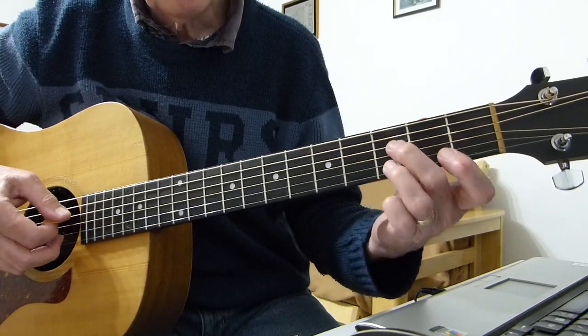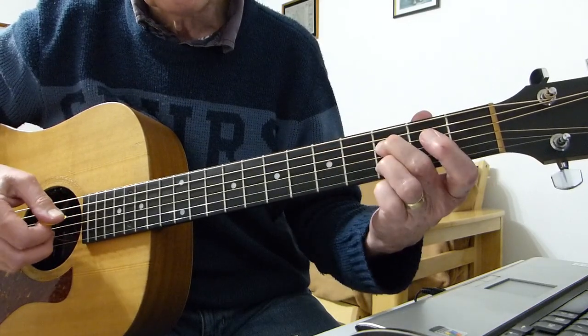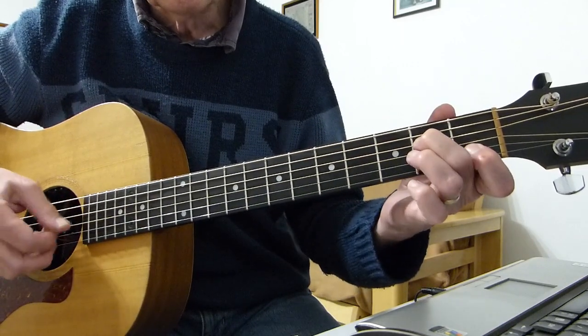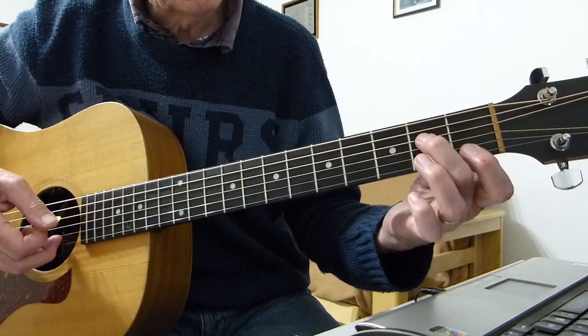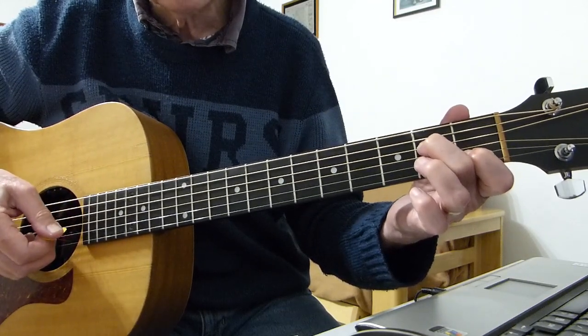Then basically I'm sliding from the third fret up to the fifth fret, then back to the third fret. And then hitting the first one again — first fret on the second and second fret on the fourth together, and then the third string open.